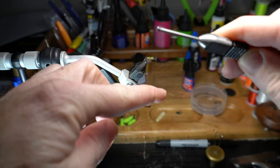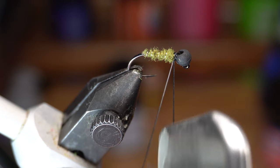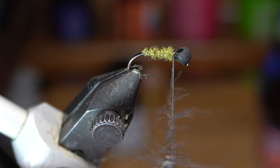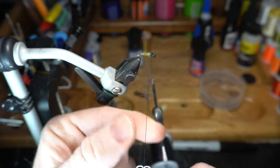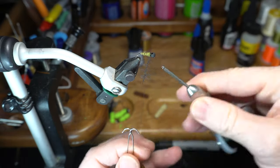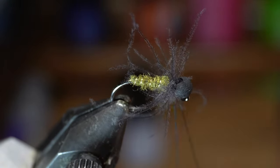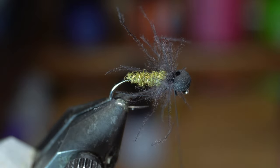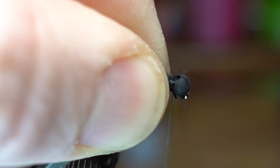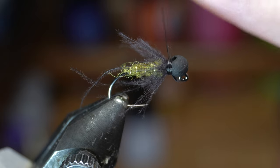Make a dubbing loop right behind the bead. Place a dubbing twister onto the thread, and then put the CDC feathers in the loop and release the clip. Twist up the loop to secure the fibers in the loop. Start wrapping the loop behind the bead to create a CDC collar. Capture the thread and clip off the waste. Pull back all the fibers and make a few wraps up on top of the CDC to angle the fibers back. Then whip finish the fly right behind the bead, finishing it on top.